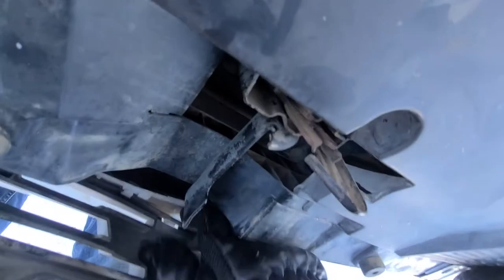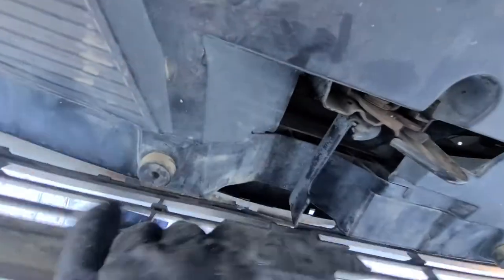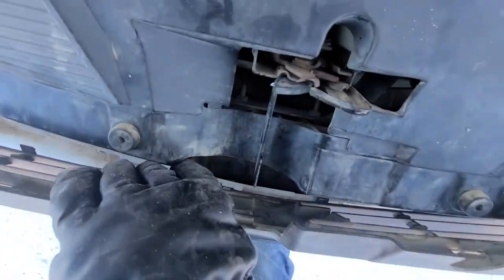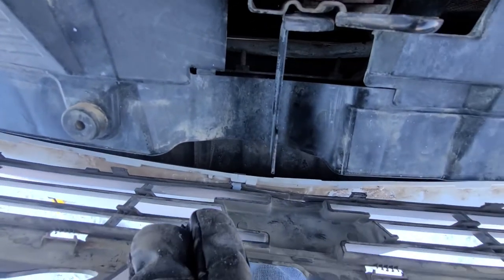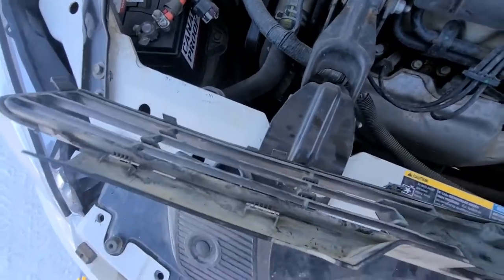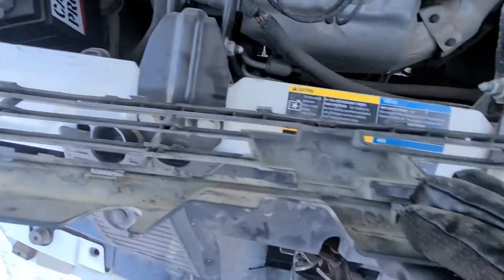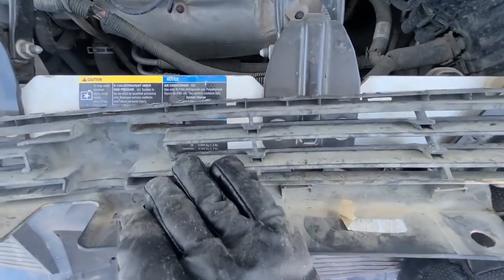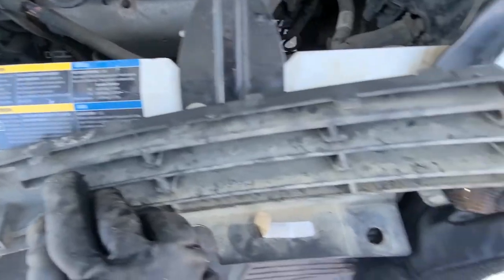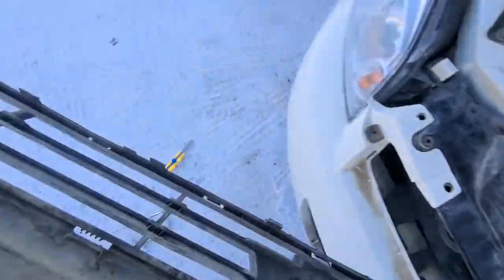Okay, just one left. I have to use both of my hands to get it out. That's it pretty much. I think you got the idea of what you have to do to remove this upper grille. Maybe I didn't do it the best, but I didn't break any of the clips, so I guess I did something good.